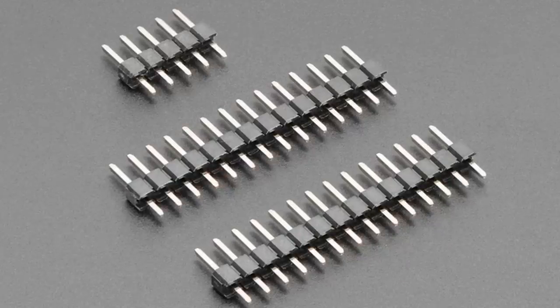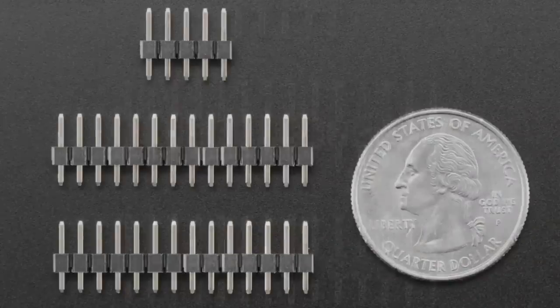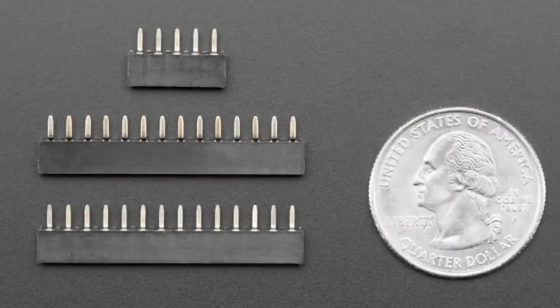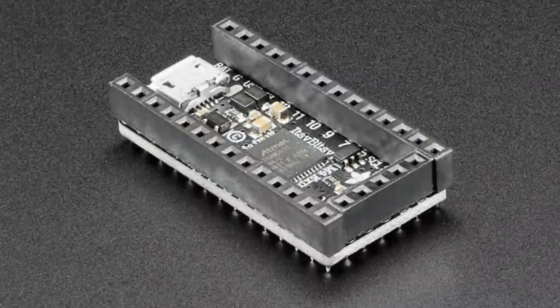Next up we have some shorty stacking header kits for the Itsy-Bitsy. We have male pins, and they're a little shorter than normal. Here they are soldered into an Itsy-Bitsy — you can see they go all the way around, you get all the pins. And then we also have the matching socket header kit, which you can solder in against. These are shorter than usual — shorty. So they're good if you want to make a compact Itsy-Bitsy connection, or if you want to stack something on top, this little header kit will make it really easy for you.